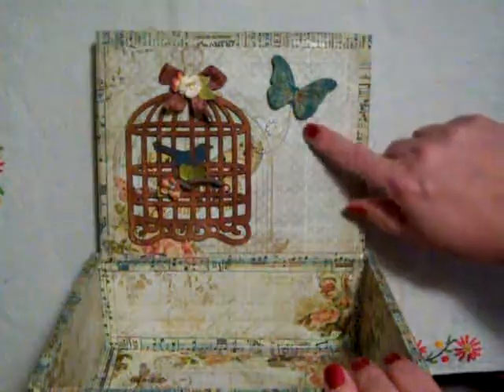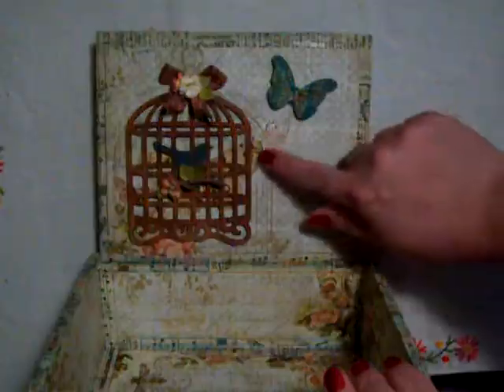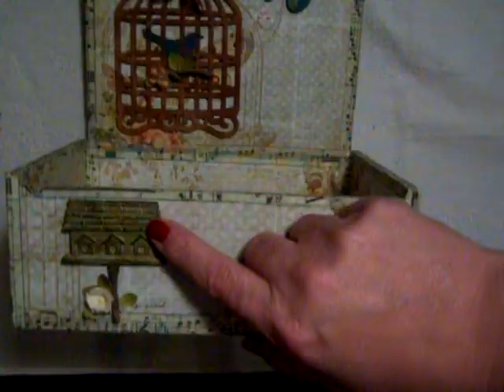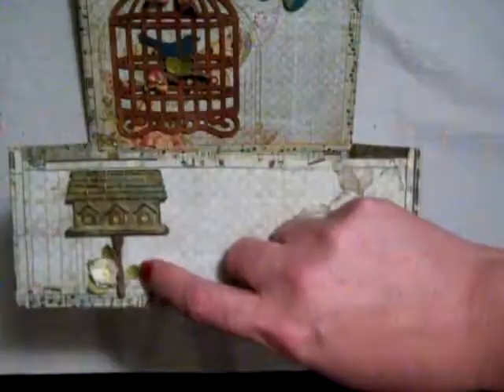This is the Martha Stewart butterfly that I made using her mold. And I like to add a trail of my butterflies. And then on the front of the box here, these are the new Recollections birdhouses. And there's another piece of wood from my yard. And then these are little leaves that I punched from a punch.